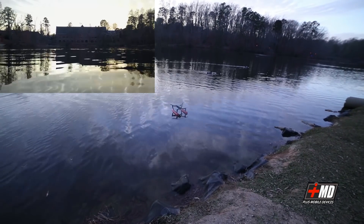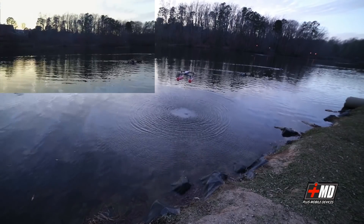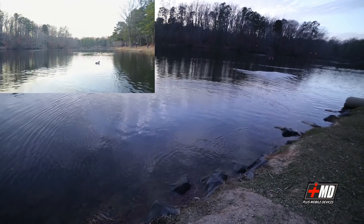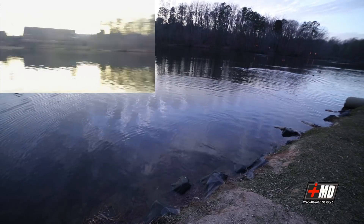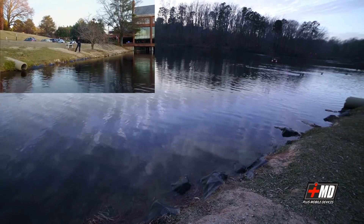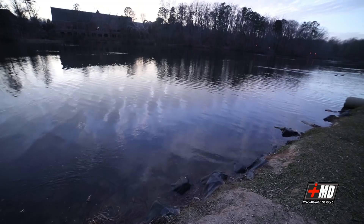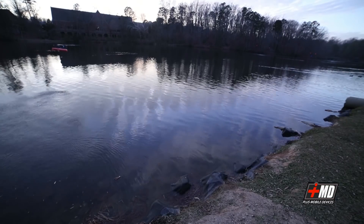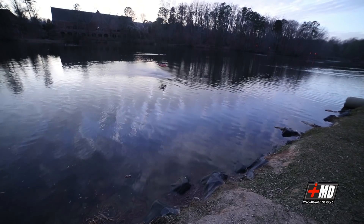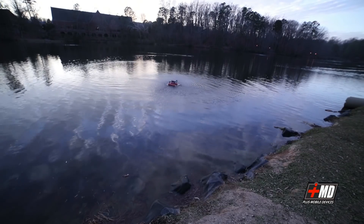It works perfectly. The float has no issue at all. Let's go ahead and do a takeoff. Take off. No issue at all. Let's bring it right back. Let's go ahead and do another water landing.